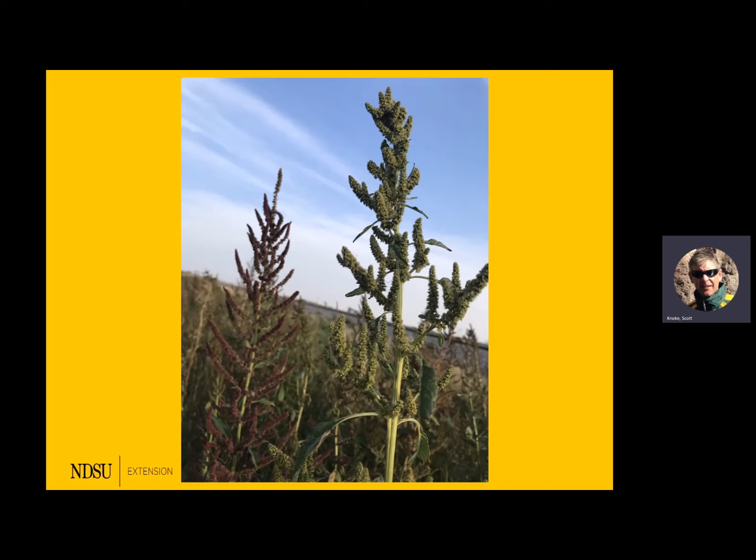Here's a shot of waterhemp — both a male and female plant. The male plant is on the right and produces the pollen. These are cross-pollinated, so with that comes genetic diversity that changes very easily from plant to plant — it's not like a plant that pollinates itself and minimizes any change in its genetic makeup. The one on the left is the female; a lot of times it'll have a brown or reddish hue. It's not as robust — that's the one that makes the seeds.